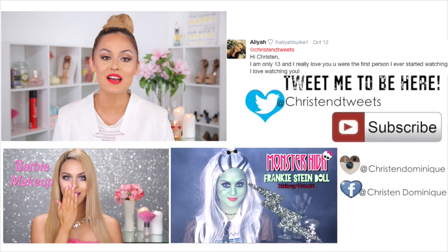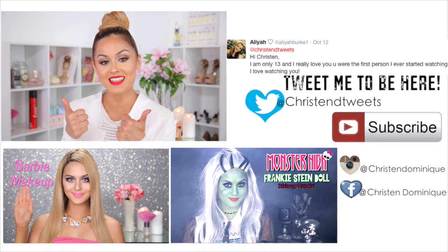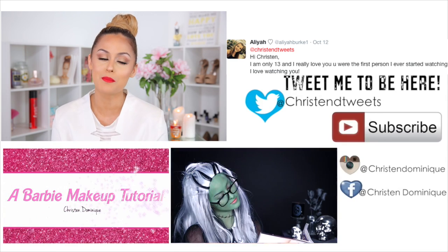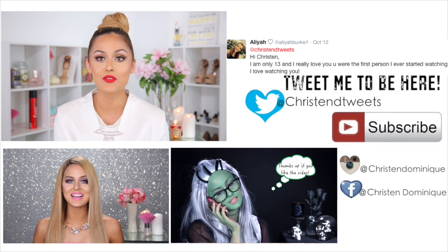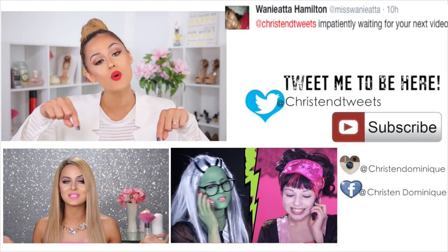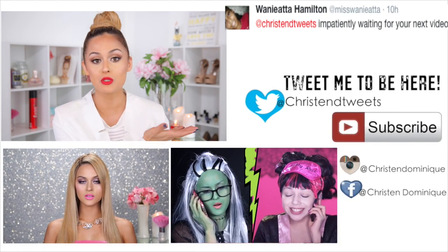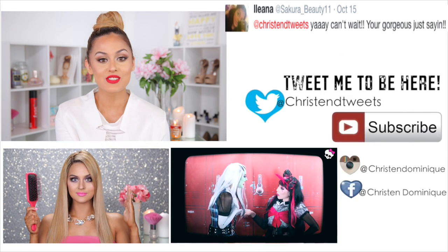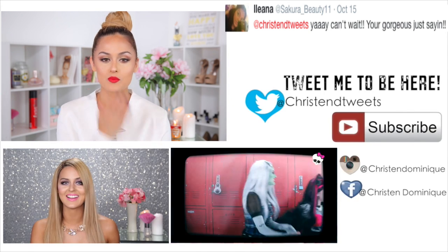I hope you guys enjoyed that video! If you enjoyed it, please give it a thumbs up and don't forget to subscribe so you can keep up with my videos — I post every Tuesday and Friday. If you missed my last two videos, don't forget to check the two boxes below. I always post your tweets over here on the side, so don't forget to check those out. I love you guys so much — bye dollies!